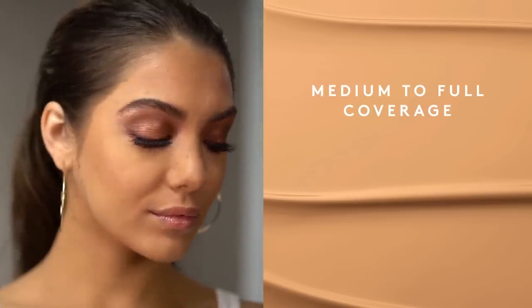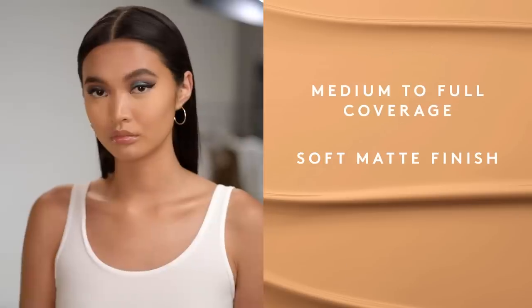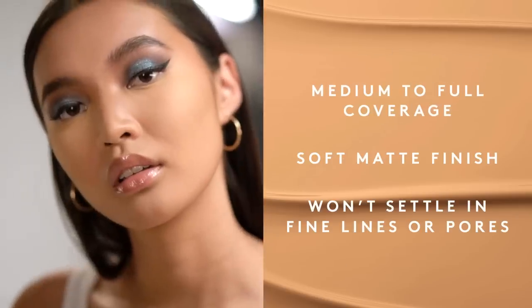This creamy, light-as-air liquid formula is everything you want in a concealer. It gives you medium to full coverage with the perfect soft matte finish that won't settle into fine lines or pores.